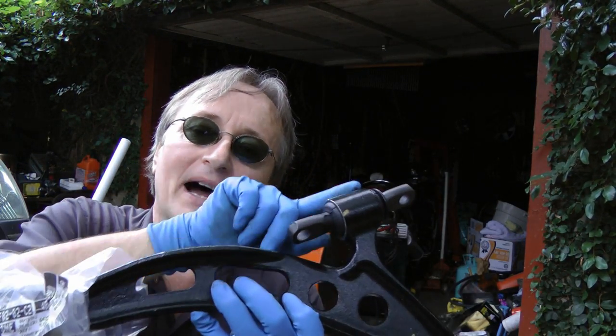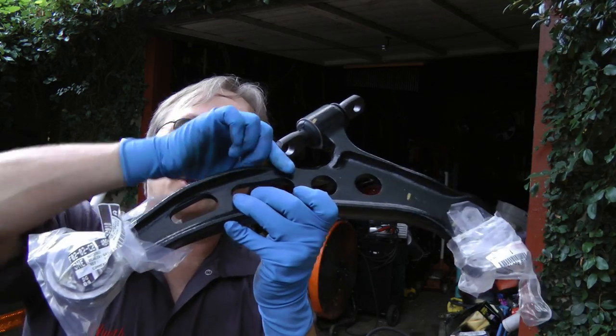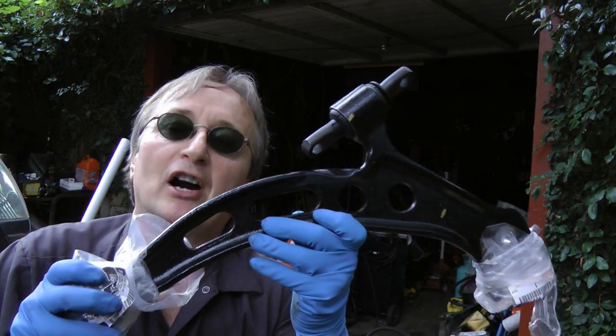Now unfortunately in this Lexus, you can't buy the bushing — you've got to buy the whole lower control arm, so we have to change the whole arm off.